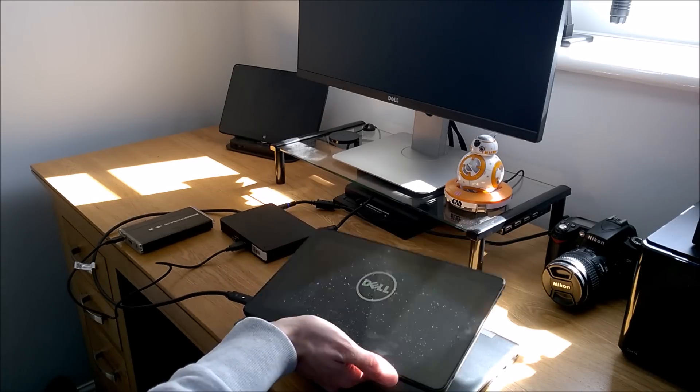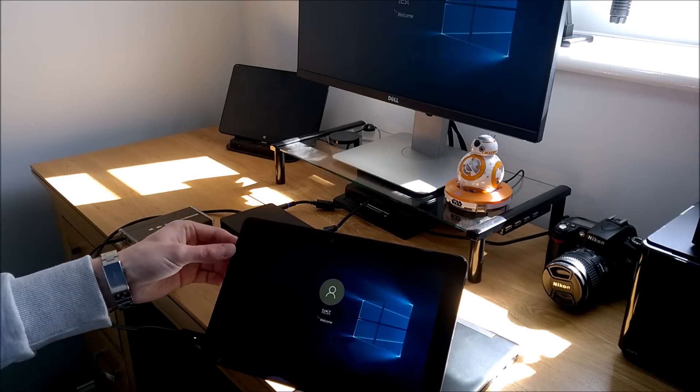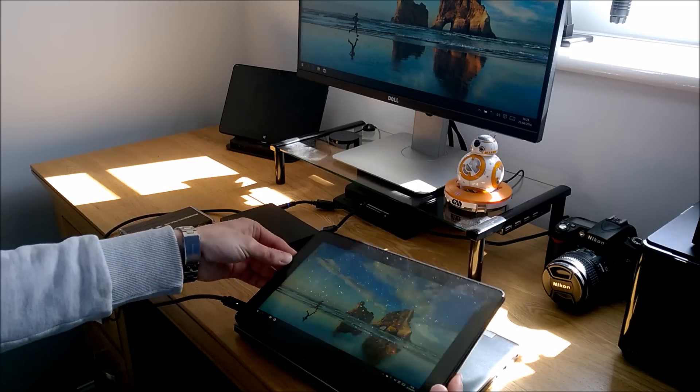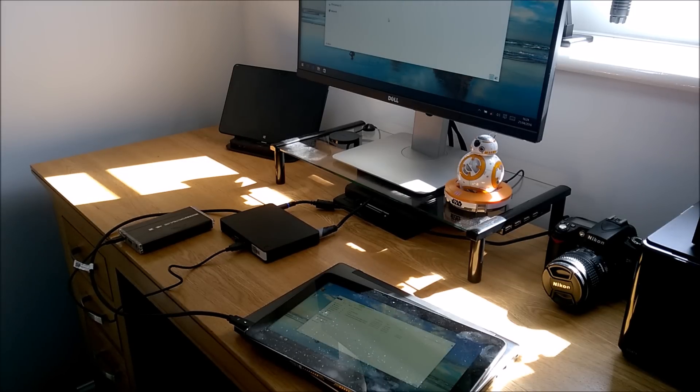It doesn't have to be a laptop — anything with USB Type-C can use this dock. That's where Dell's docking technology is moving. The hard drive is being picked up, the keyboard is reconnecting, and since it's the first time this Latitude 11 has attached to this dock, it needs to install some drivers. There we go — it's all connected up, showing at the bottom of the screen.